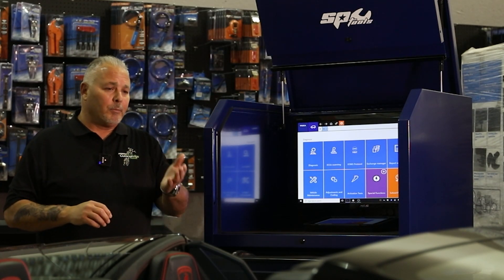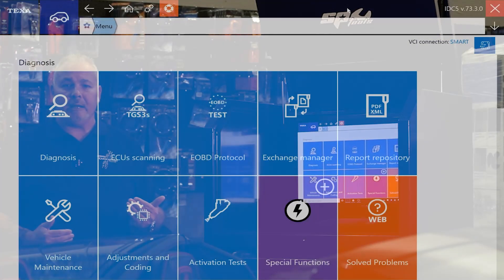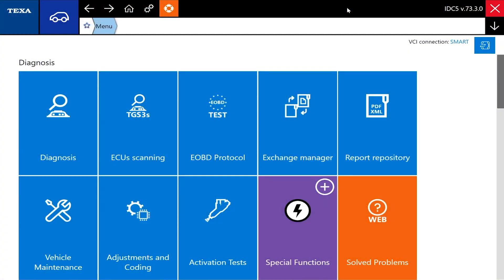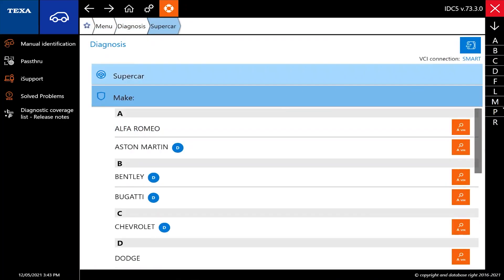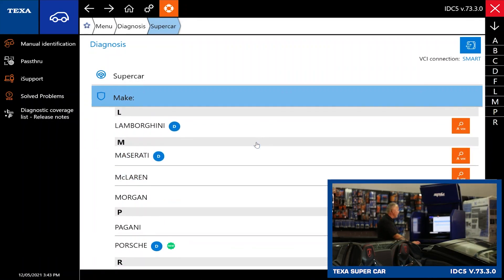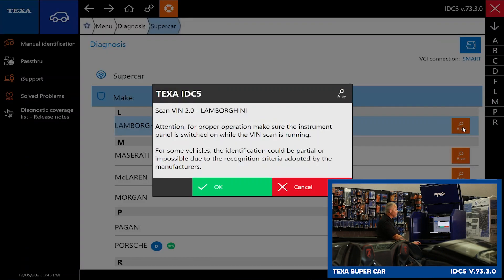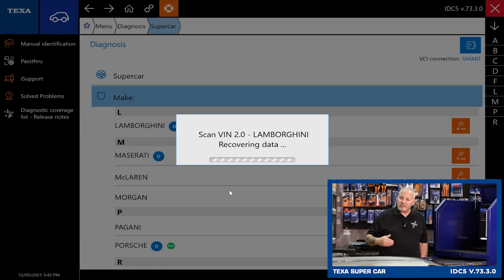A friend of a friend brought in their Lamborghini Huracan, and we're going to go through what Texas has to offer on the Lamborghini. So we're going to get started by selecting diagnosis, followed by supercar. We'll select L over here on the right menu — we've got Lamborghini up. Now we're going to go ahead and run a VIN check. This is basically your auto ID process of the vehicle, and the most accurate way to do that is with the auto ID and the VIN scan.